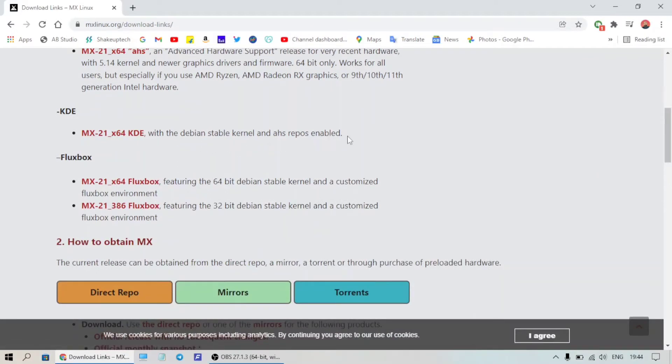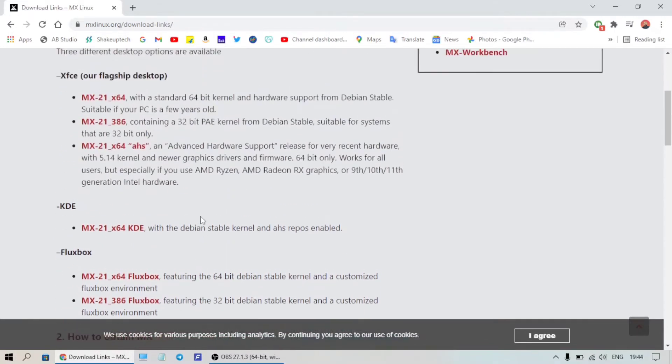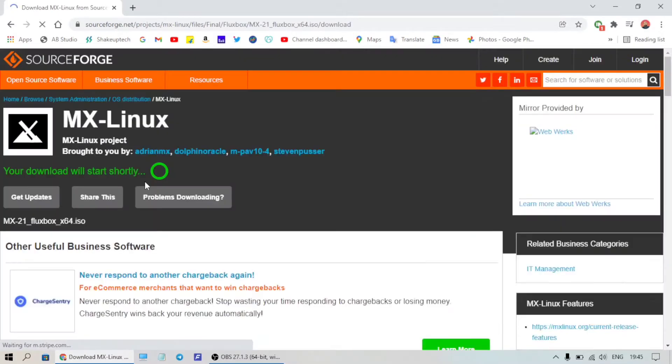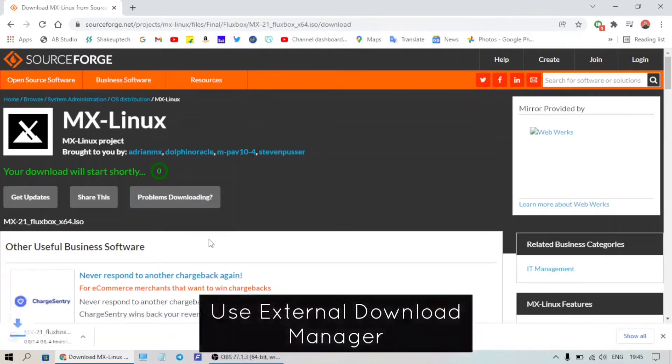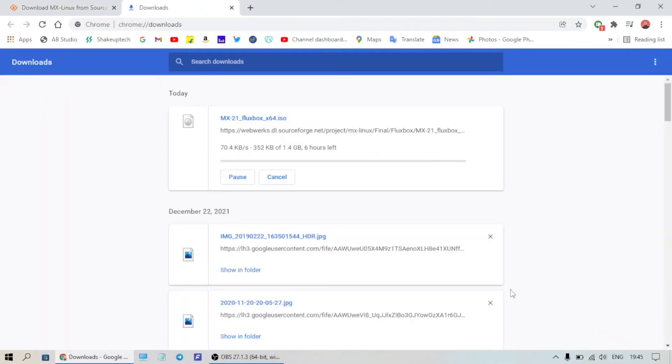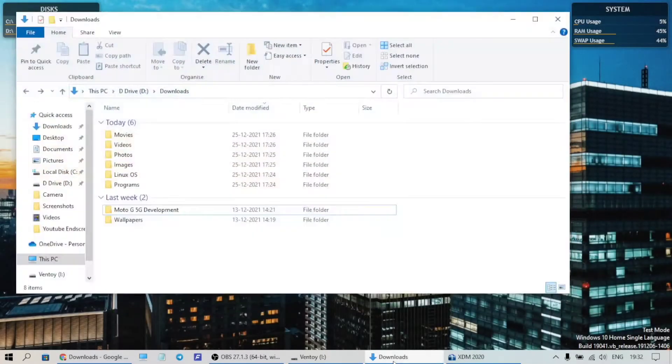The latest version is the 64-bit MX Linux 21, so I'm going to go for the 64-bit Fluxbox version and download it. The download will start automatically, but I suggest you use an external download manager because the default speeds were very low — you can try XDM or IDM.